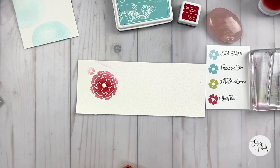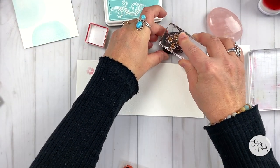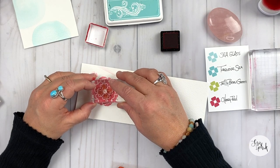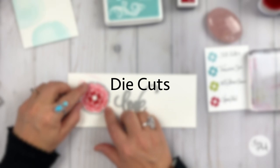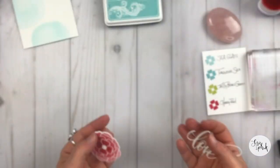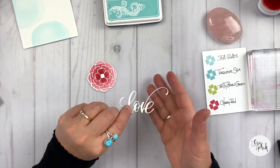You get a little bit of extra texture and dimension without adding height to the embellishment. I'm taking the coordinating stamp that's part of the bundle, inking it up with cherry red, and stamping it right down into the center. It gives a bit of a tone-on-tone look, but it also draws your eye to the center of that flower a little bit more. I'm taking the die cuts — I've got the love die and also the coordinating die for the flower — and I've run them through my Platinum Six. I'm going to leave the love die as plain white watercolor paper.